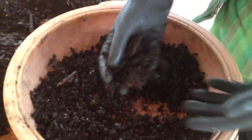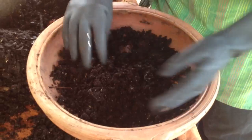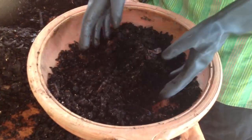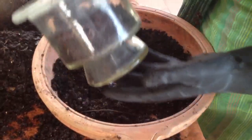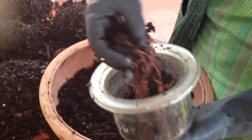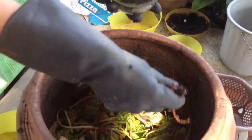This is lovely wormy compost. It's turned all my kitchen waste into a fantastic nutrient for my plants and we can grow veggies in this. The worms I've collected go back into another round of composting — you can see the worms go back into this bin.